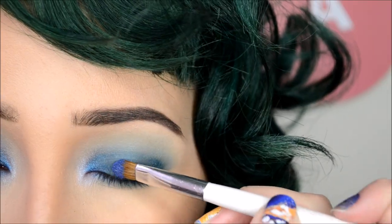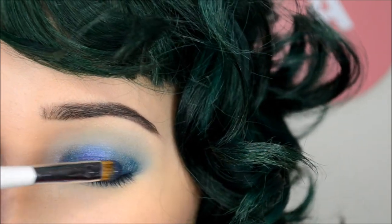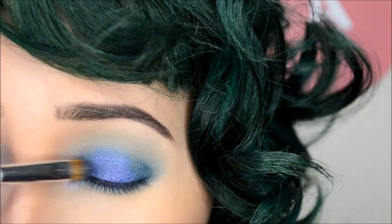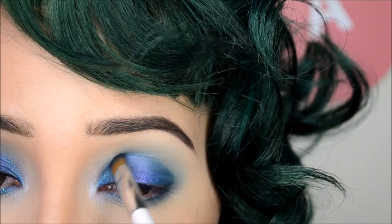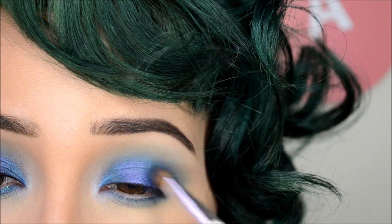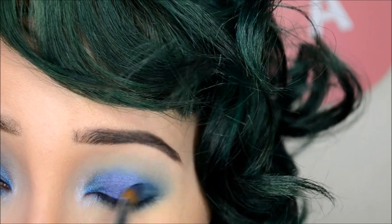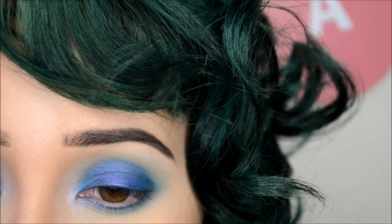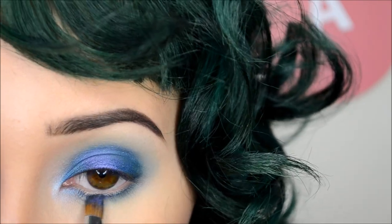Next, I'm taking another Urban Decay Shadow in Dive Bar on my Sonia Kashuk Small Eyeshadow Brush and packing that onto almost all of the lid. And with the same brush and shadow, I'm running that through the bottom lash line.